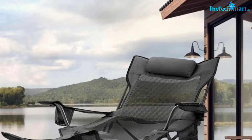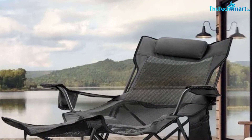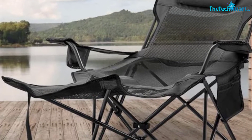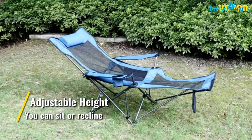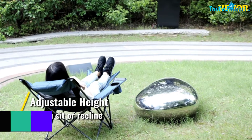The chair comes with a padded headrest, a cup holder, and a storage pouch for a book, magazine, or anything else you want to keep handy. It's quite easy to set up, but it can be hard to work out how to make it recline. Once you have worked it out and with some practice, it gets a lot easier. Some people also struggle to fold it back up, but again, with time it becomes quite simple.